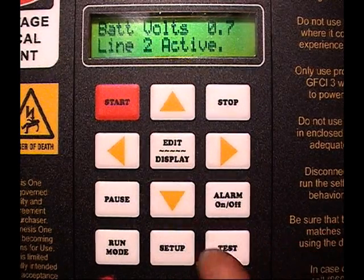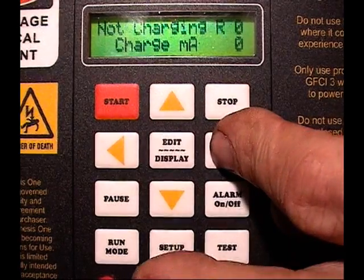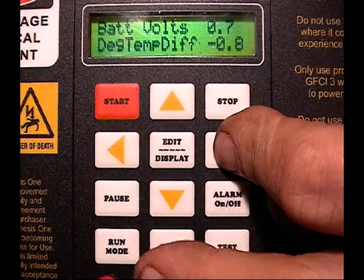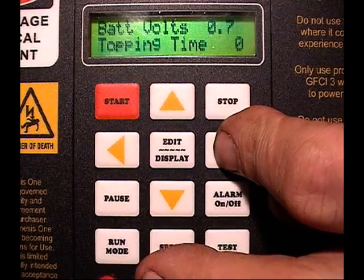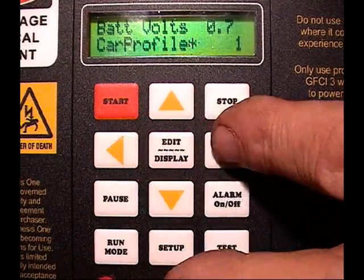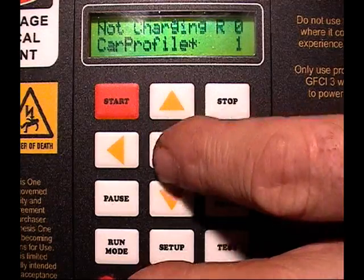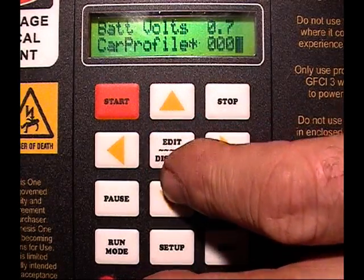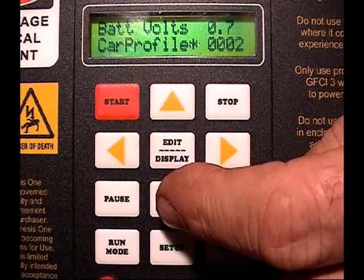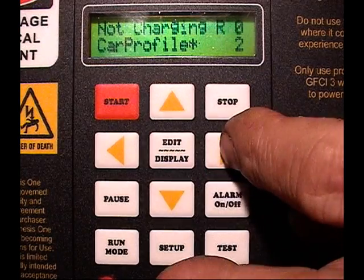The first thing you do is hit the down arrow button so that you're on the bottom line, and then you start scrolling up the scale because you want to have your new harness plugged in at this point. Here you'll see profile number one — we might as well change this to profile number two, and this will be where we're going to be installing the new harness in this car.